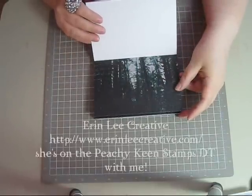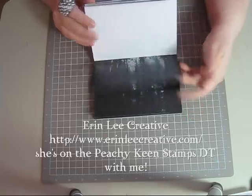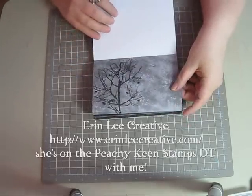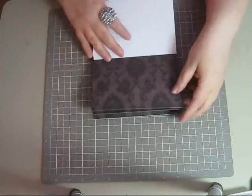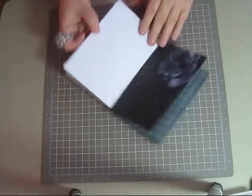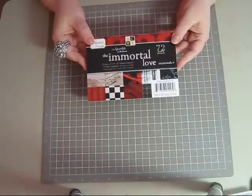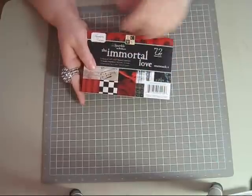I first saw this on one of my design team member's blogs — Erin, Erin Lee Creative. She had made a card, purchased this matte stack, and showed it on her blog, and that's what got me interested in it. Then I showed the video to my sister and she's like, 'Oh, go get those!' So here it is — here's the stack. I had to have it. I'm going to use this to make cards. There's a rose, it's all raised, it's beautiful. The matte stack is six and a half by four and a half, and I want to say it was $5.99.